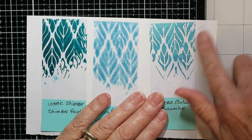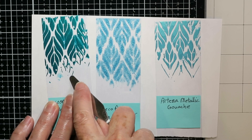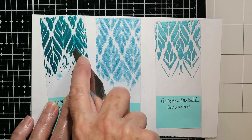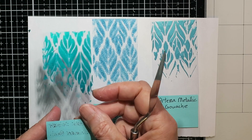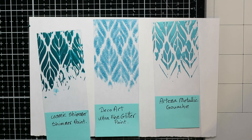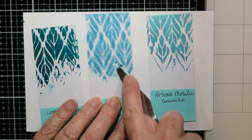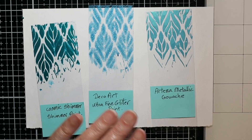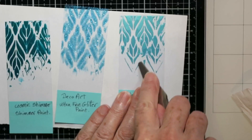Here I've used some acrylic inks. The one on the left is Cosmic Shimmer Shimmer Paint — these are all dry, but if I use my palette knife it comes off. If your card was face down or somebody scratched it, the paint might peel. In all honesty, I didn't like the way any of these stenciled; they all seeped under the stencil and were quite liquidy.